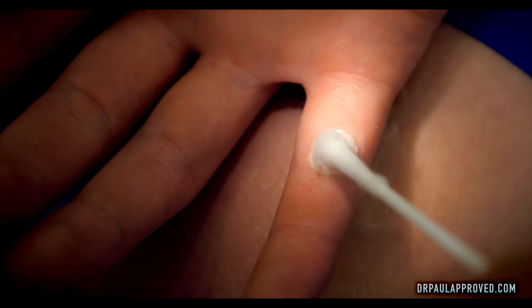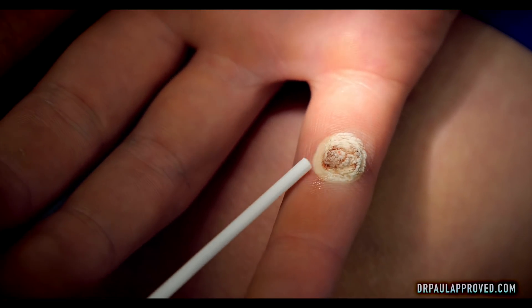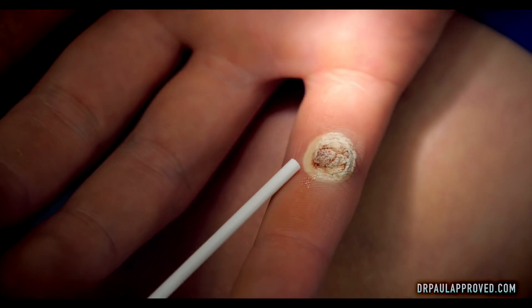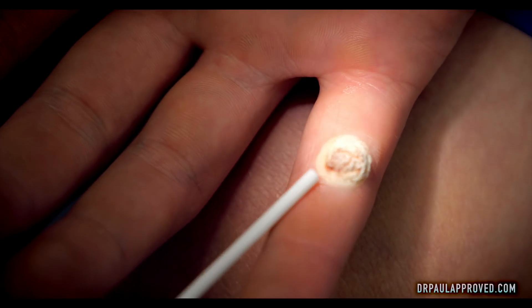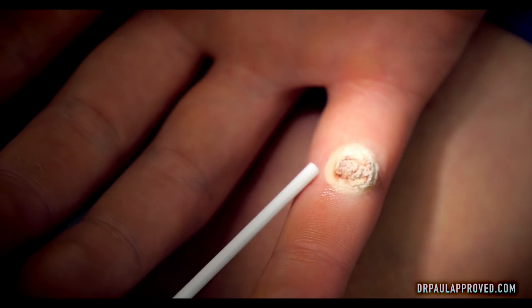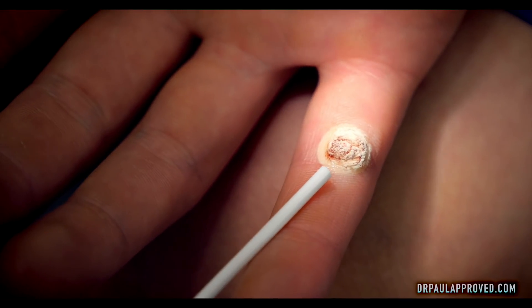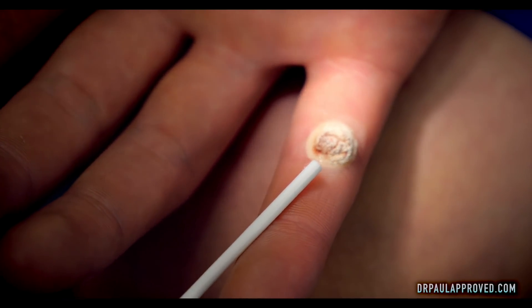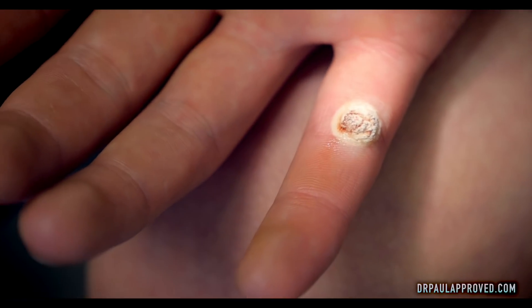That is a nice freeze. Occasionally when you do a deep freeze like this, the area that's frozen of normal tissue could actually get a blood blister. Don't panic if that happens — that actually is almost a good thing. The warts almost always fall off if you get a blood blister. The area that's frozen white here will turn pink after it thaws, and hopefully within the next month that'll just drop off.